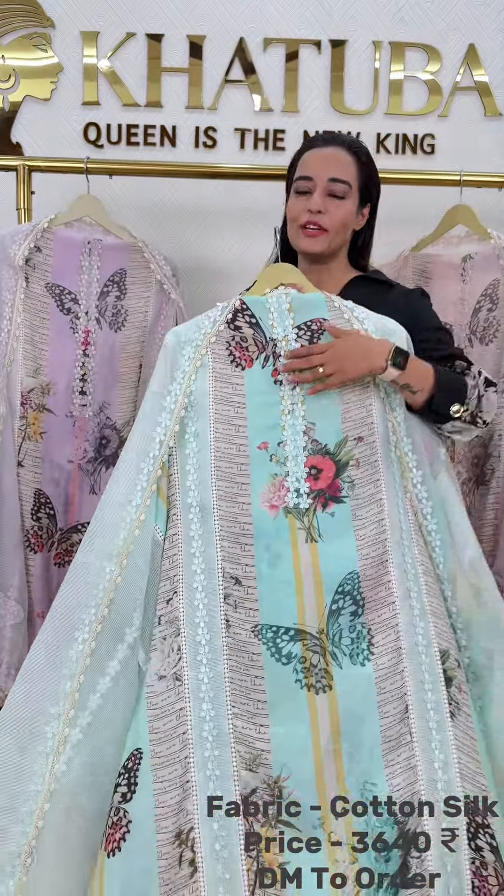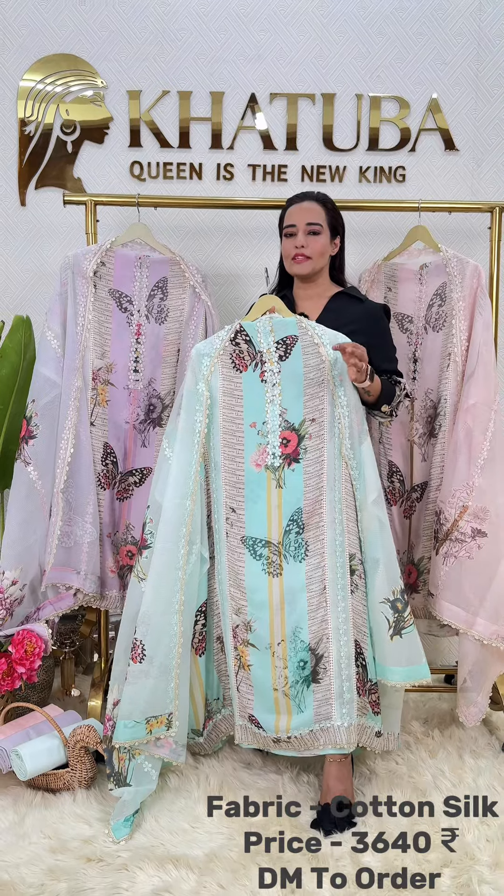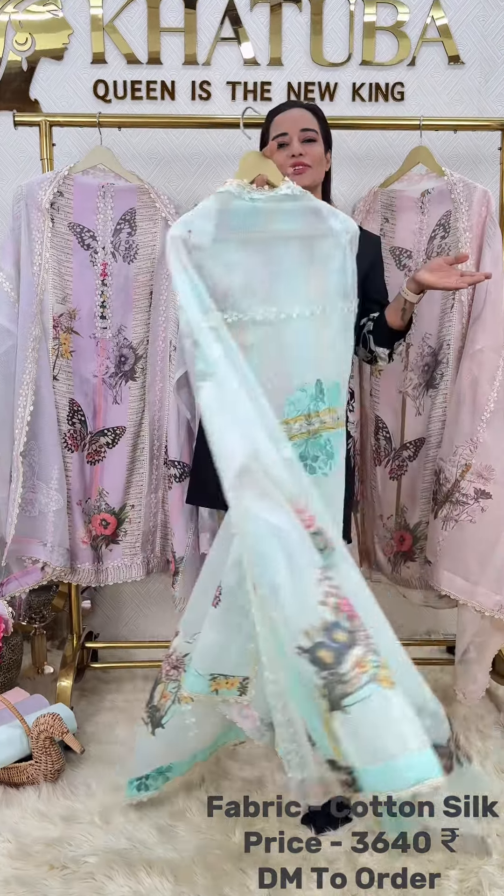Namaste, Adhaap Sashri Kaal, and hello Khituba. In this article, I have shown you a kaftal design which was so much in demand. Now I am showing you the same print as an unstitched article to opt in that.